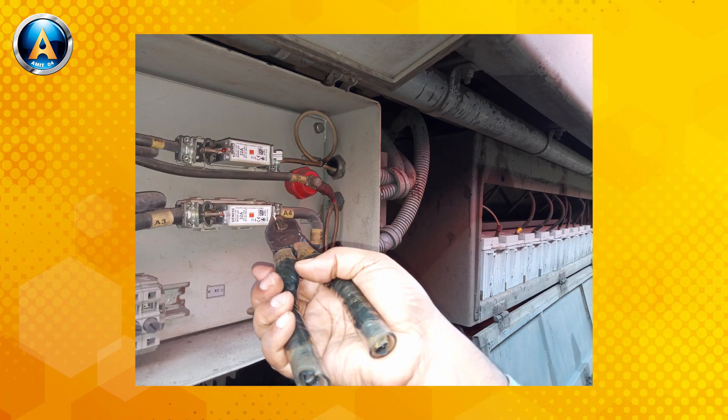Therefore, you may continue the service in a running train by removing the positive fuse of the battery temporarily, like this.